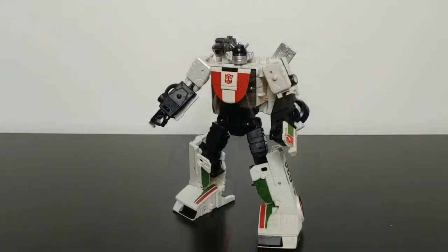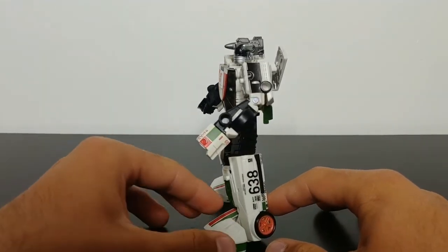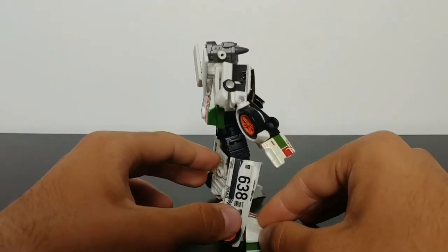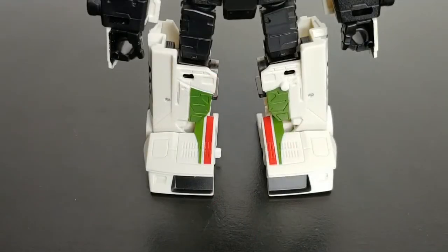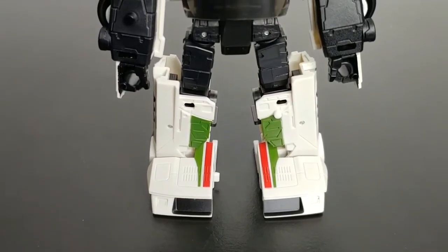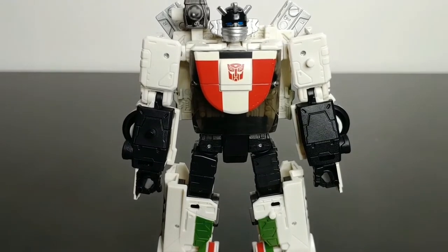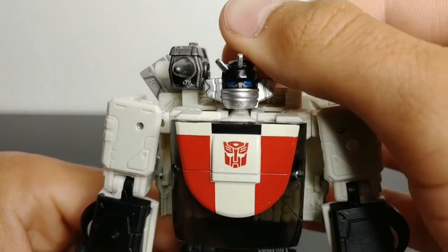The robot mode for Wheeljack looks great. The transformation from vehicle mode to robot mode is very fun, enjoyable, and simplistic, and the end results of both modes look great. The robot mode has a ton of molded detail and a lot of paint applications. Starting at the feet, we have red and green stripes that carry over from vehicle mode, green paint on the shins with nice molded detail, and molded detail on the thighs and arms. The roof of the car becomes his chest, keeping the Autobot insignia front and center.